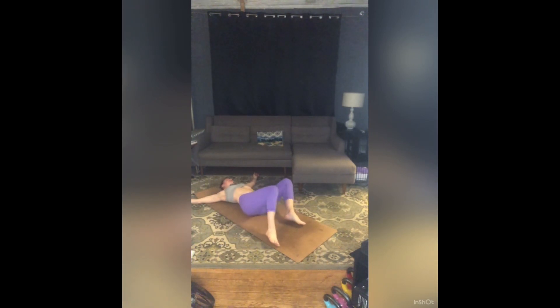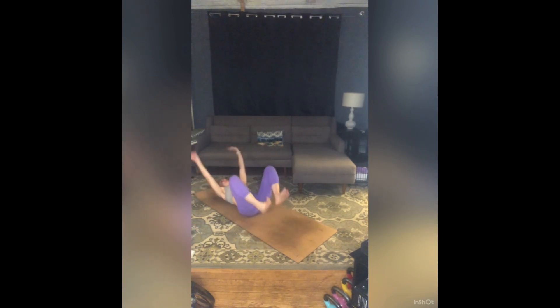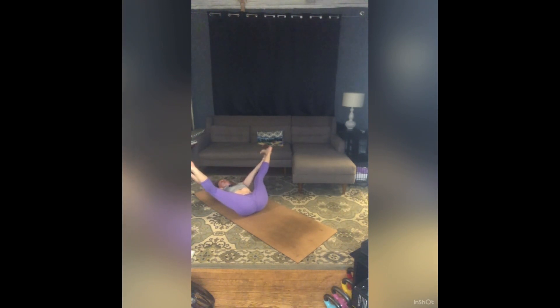Let's make our way into a gentle happy baby. Draw your knees towards your armpits, flex your feet to the ceiling, catch the outer edges of your feet, and be gentle here. Pull down on your feet, work your knees a little closer to the floor, press your feet into your hands to reach your lower back to the floor. Take some rocks side to side — you can let your head roll right and left — just massaging through your hips and your back. Come back to center.